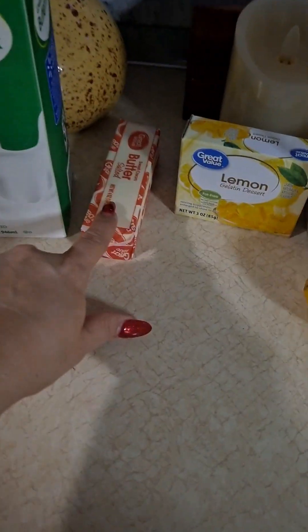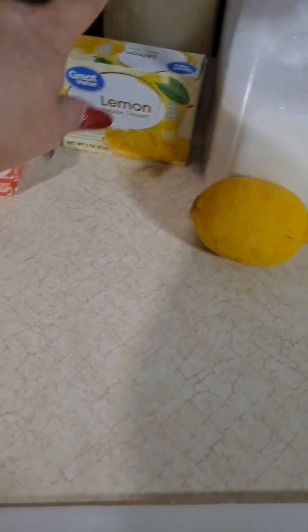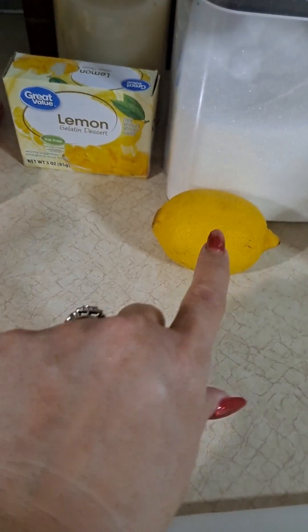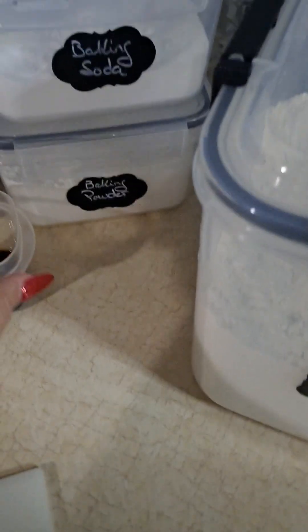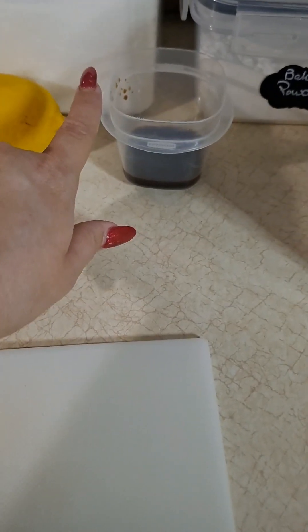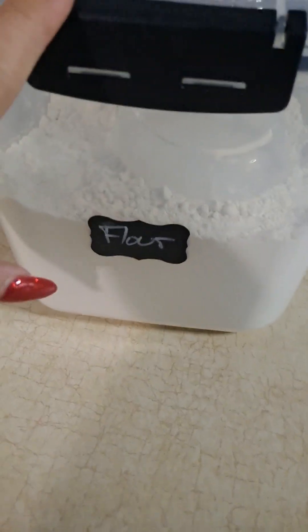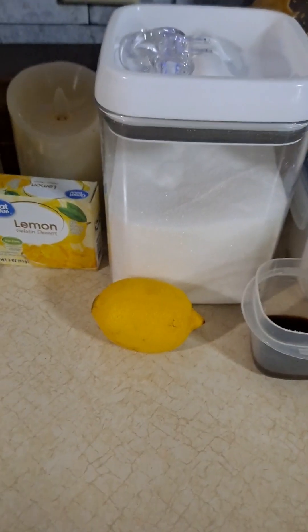You're going to need three eggs, one cup of buttermilk, one stick of butter, one package of lemon-flavored Jell-O, half a cup of lemon juice, a cup and a half of sugar, a teaspoon of baking soda, a teaspoon of baking powder, a teaspoon of vanilla extract, and two and a half cups of all-purpose flour. You're also going to need a sifter. I'm going to get my equipment set up and let's get going.